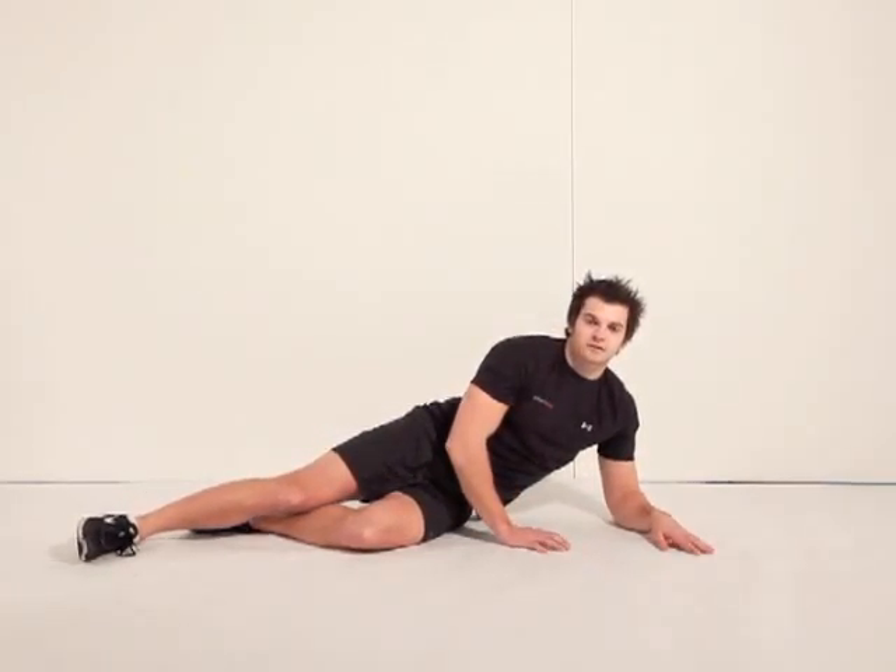Fitting 14, level 3, exercise number 6, back extensions.